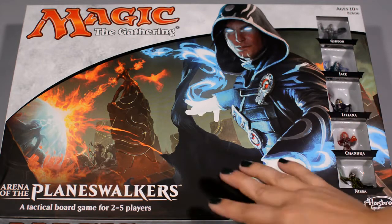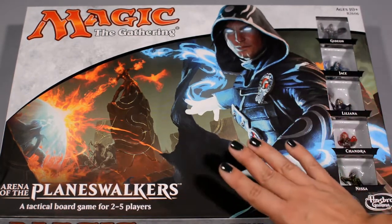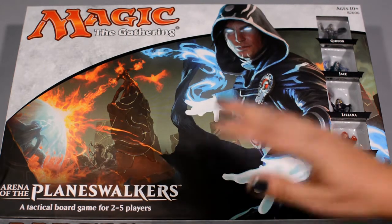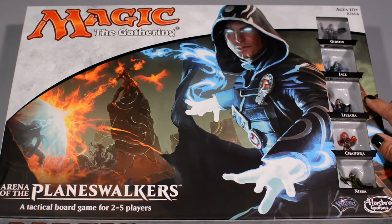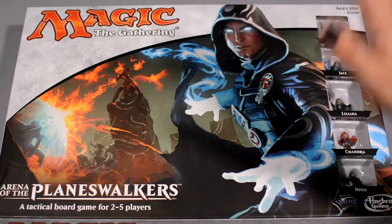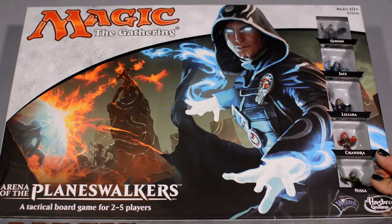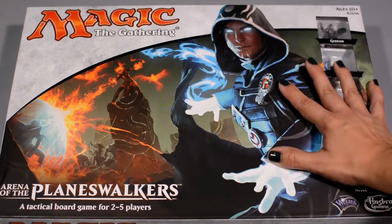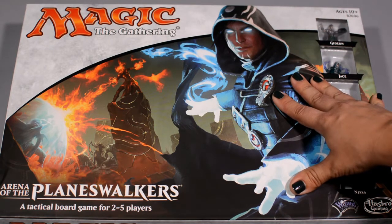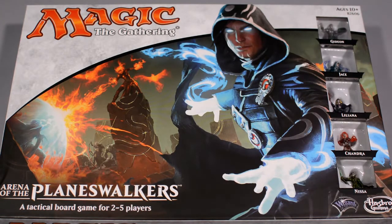So that's the Magic the Gathering Arena of the Planeswalkers, unboxed with all the components. Final thoughts: for a miniatures game, the components are honestly pretty mediocre — we've seen a lot of really fantastic miniatures games published lately with top-notch quality. But as a caveat, for a miniatures game published by Hasbro at the price point they're targeting, you're getting a great deal. You would expect a high-end publisher to charge two to three times the MSRP for this, so for that you're really getting a good value. And the gameplay is pretty fun too.